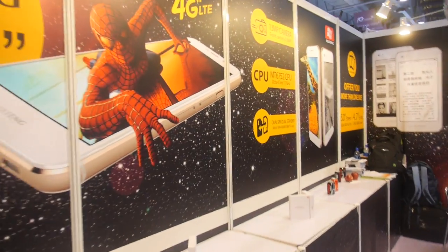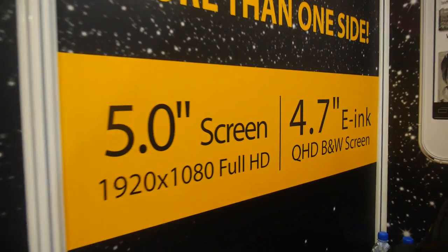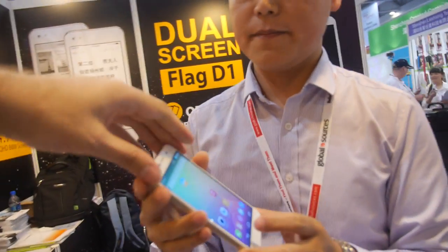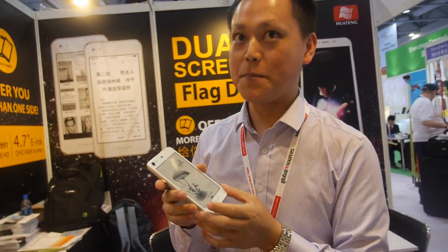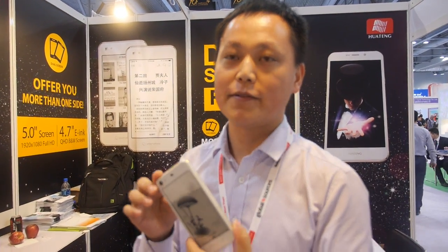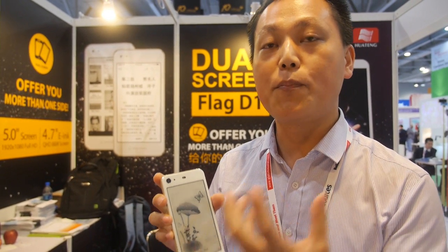So the name is Flag D1 — dual SIM, dual standby, and 5-inch Full HD. Did you work with the display maker to make this happen? Yes, we got the display from them and tried different solutions. Did you try a matte, no-reflection finish instead of glass? Not this version, but maybe the newer version will have some changes. Are you already working on the next one? We have opinions on it.